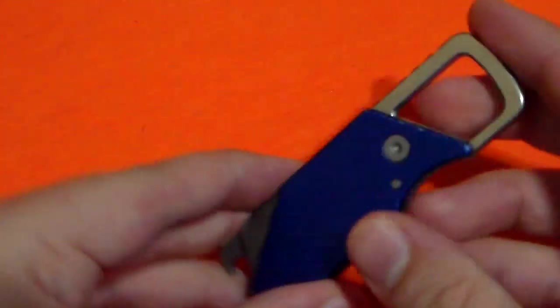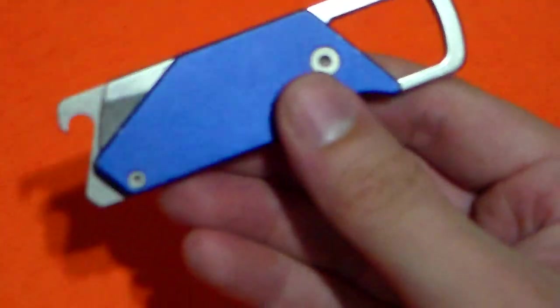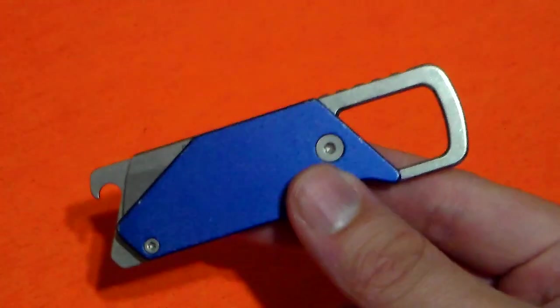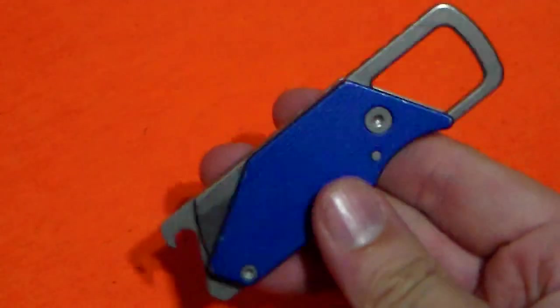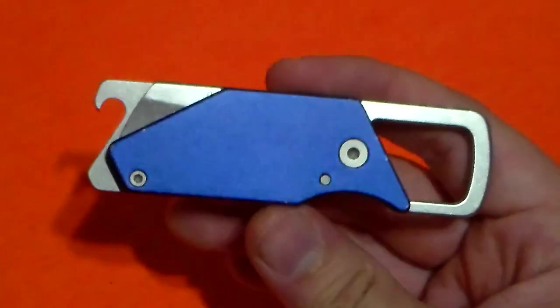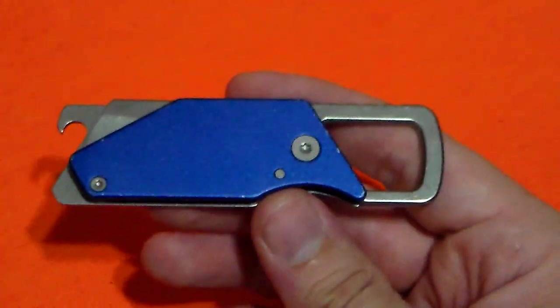I happen to have this blue aluminum one, and this was actually sent to me as a gift by Laura here on YouTube. I want to go ahead and say thank you for that, because I never would have actually gotten a chance to test this knife out if it hadn't been sent to me — I would have never bought this knife personally, just looking at it online. The design doesn't do anything for me.